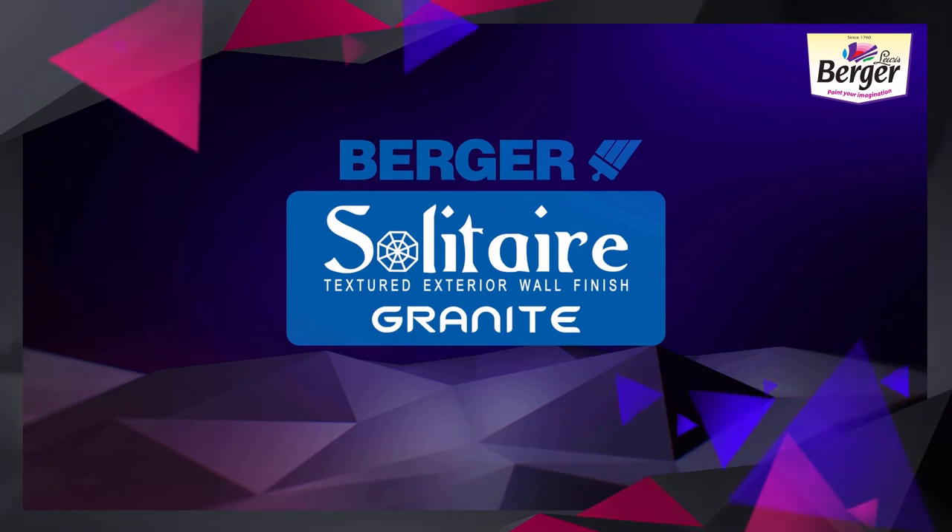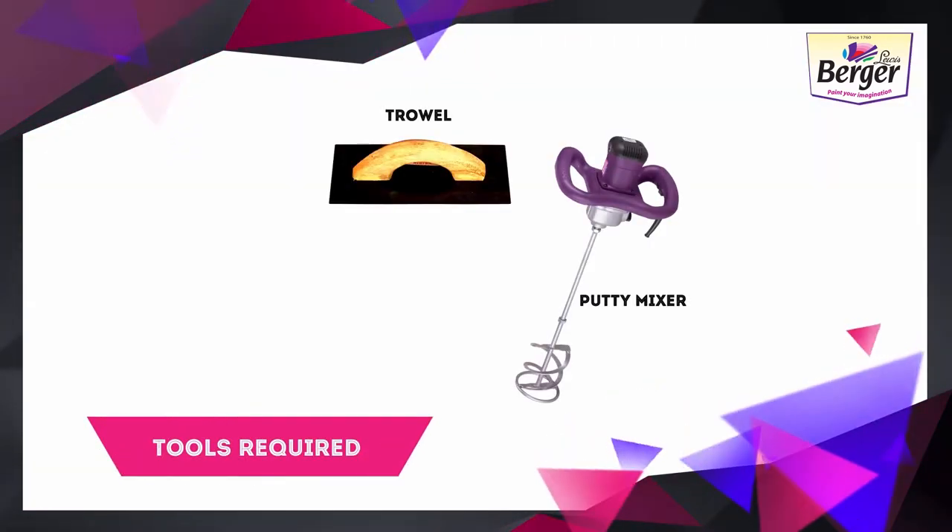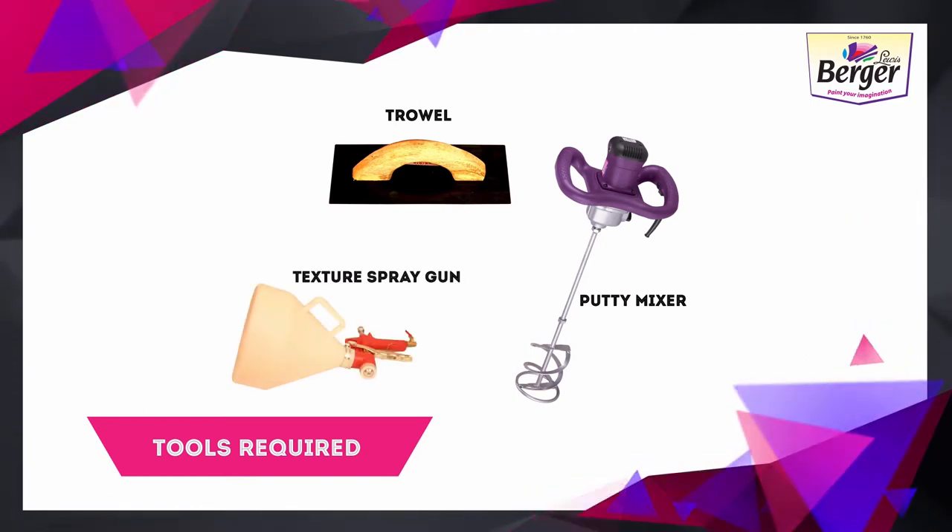Tools Required: Travel XP Putti Mixer, Texture Spray Gun.